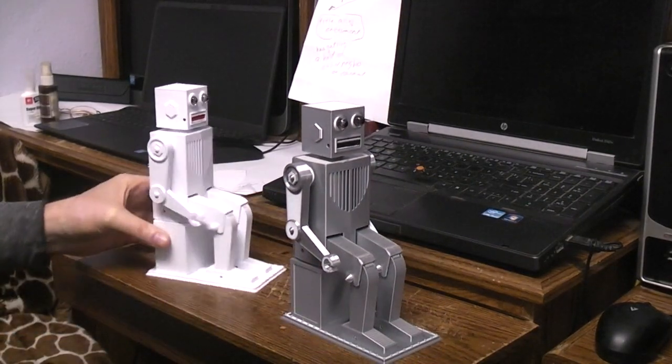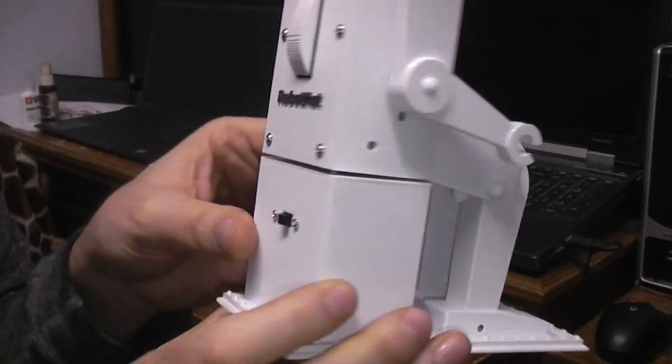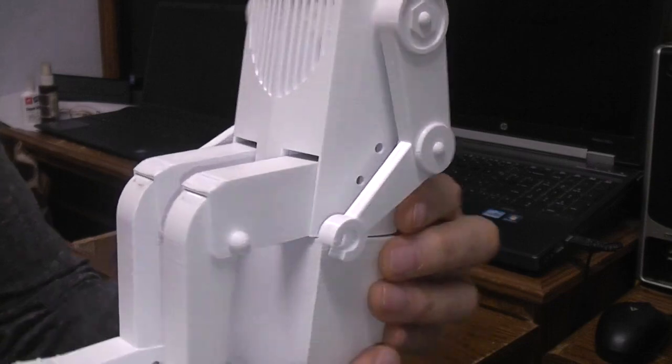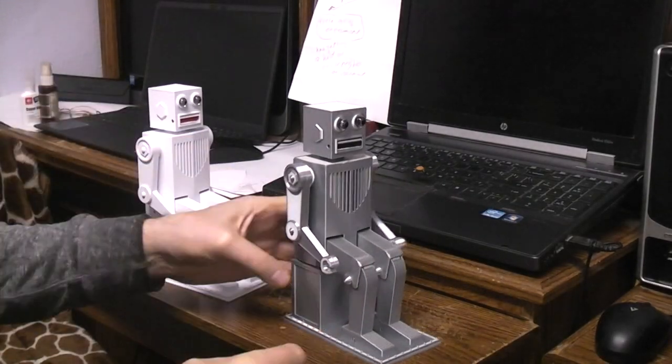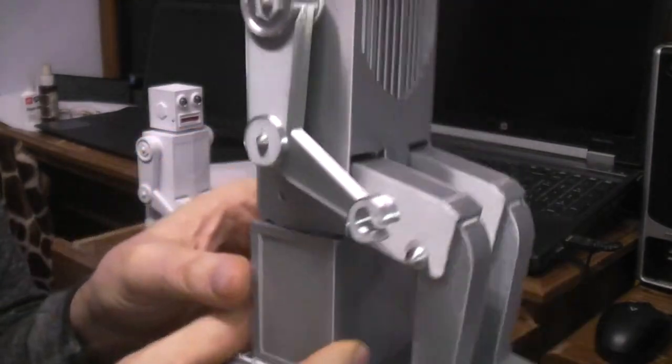I also added some more details to it. On the white one, the box he's sitting on is just a plain box, nothing to it. On this one, I added some ridges and more details to the box.